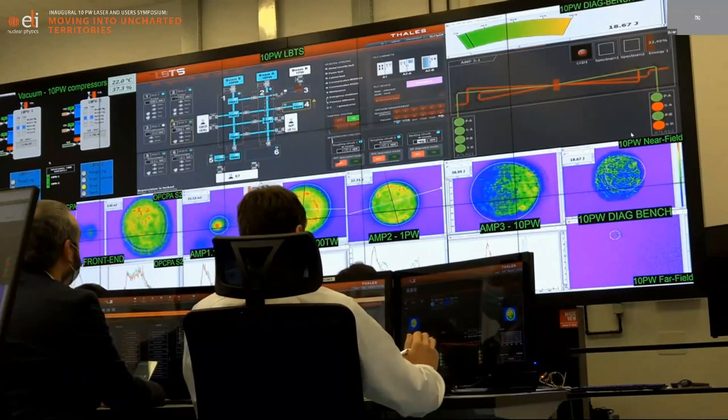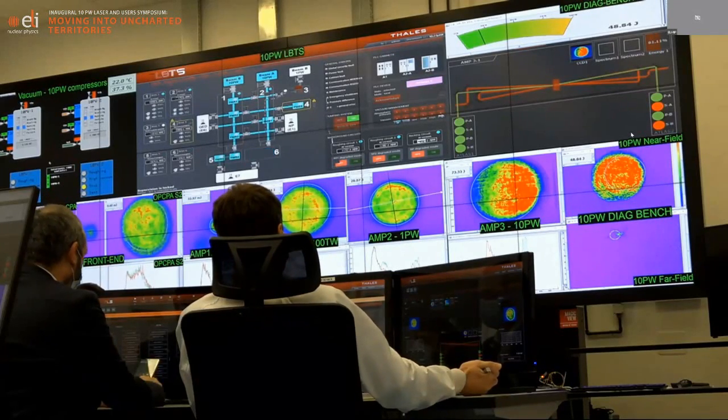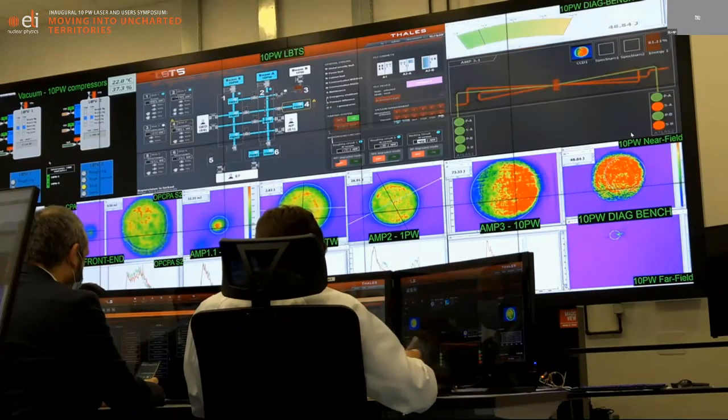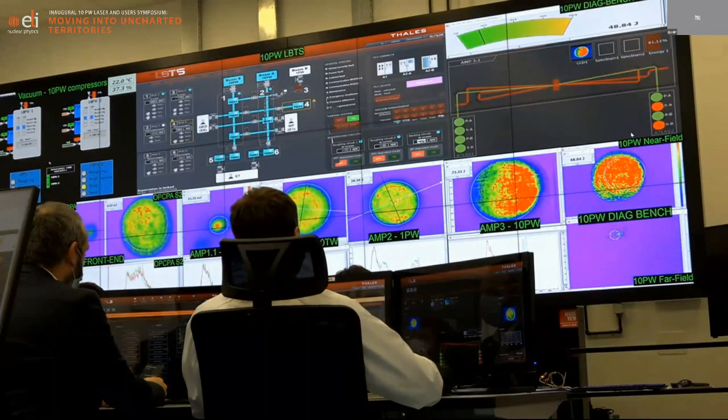We will start by amplifying with one atlas in amplifier 3.1. I'm opening right now the shutter of atlas one of amplifier 3.1. We should see the energy on the next shots increasing — and we are now getting at the output of the compressor about 48 joules, which is 2 petawatts.